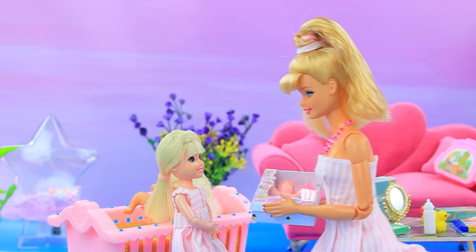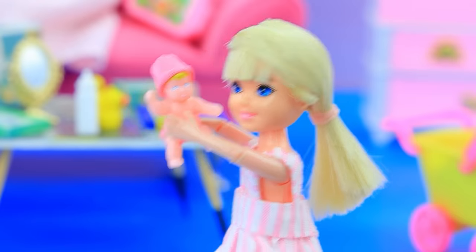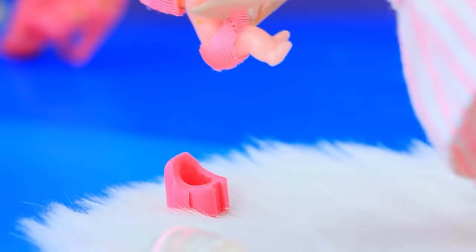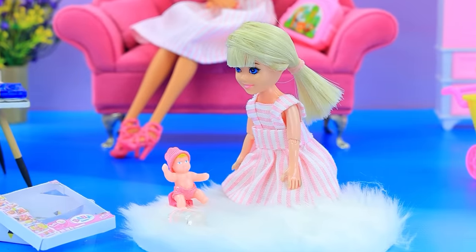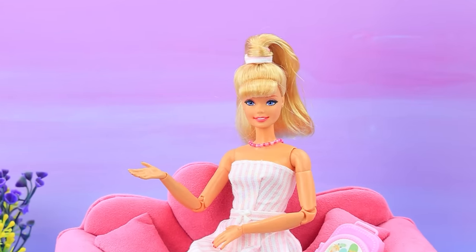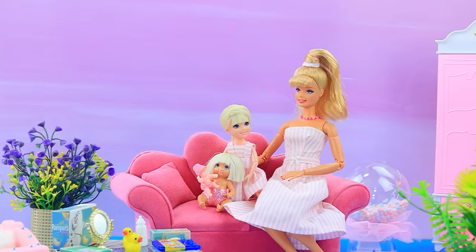I have a present for you — Baby Born toy! Cool! I'll feed you first. Sweet dreams. You want to use the potty? Sister woke up. Sweetie, can you feed her? You know how. Skippy is happy to take care of her little sister.